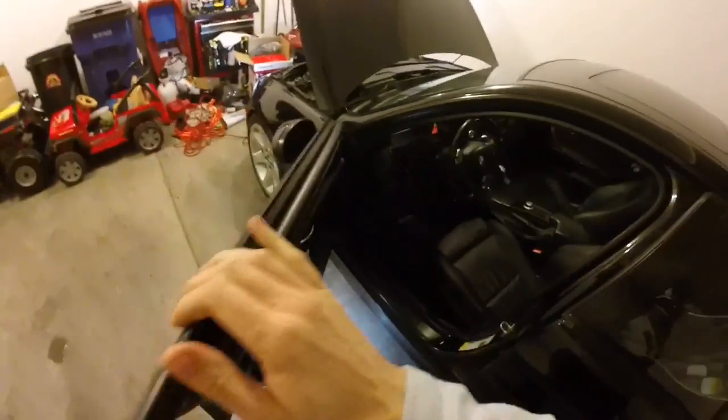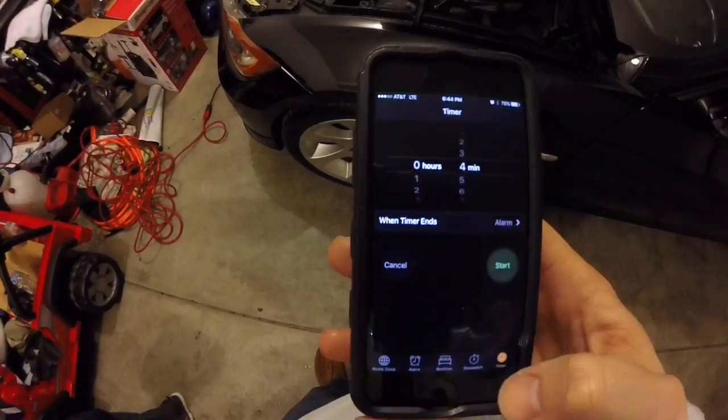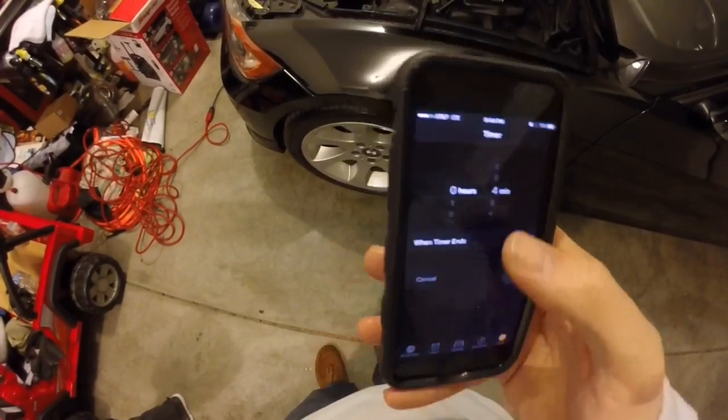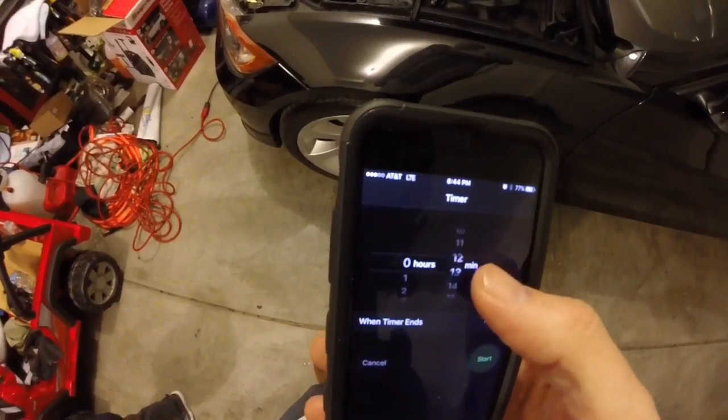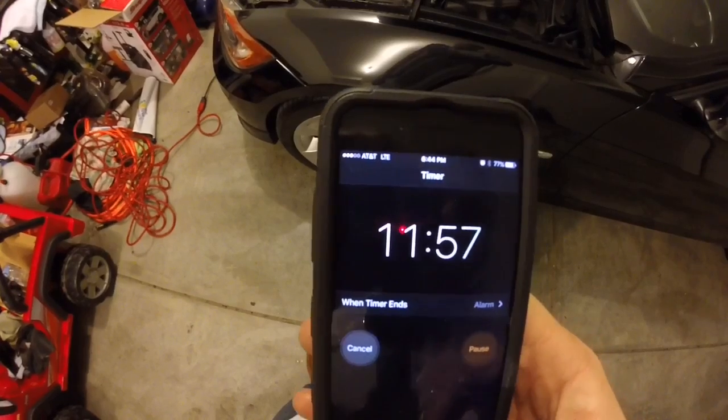My water pump is currently running — you can hear it. Go ahead and turn these lights off. It's going to cycle on and off for 12 minutes, so start your timer. You'll start hearing it run, pushing the cooling through and getting all the air out. It won't run continuously for the full 12 minutes — you will hear it going on and off intermittently.